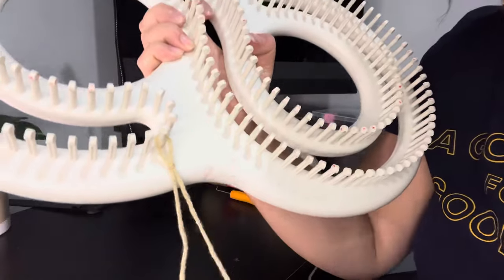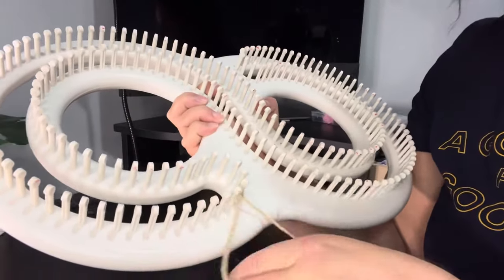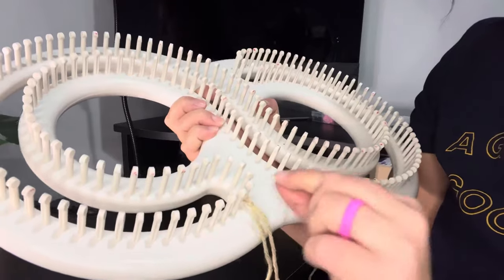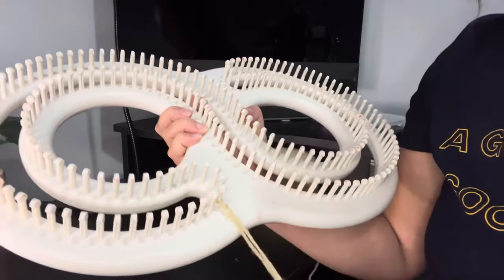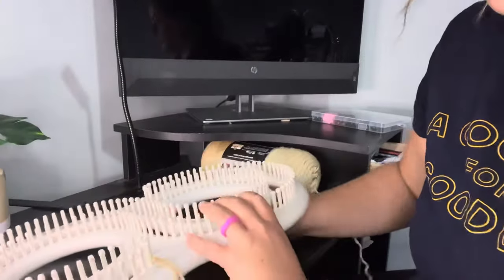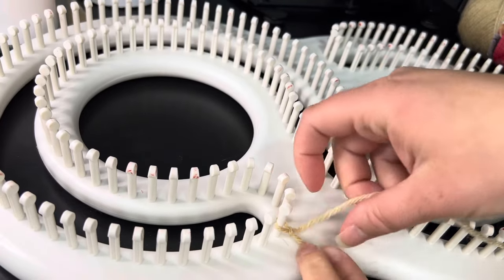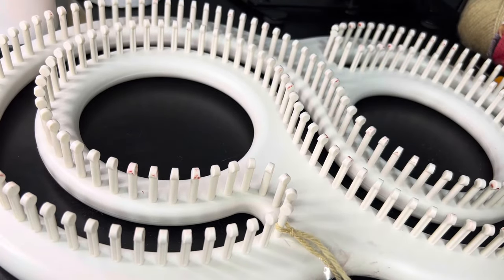I'm just going to loop it like that. Tighten it up, but don't tighten it too tight because you're going to have to move this up over. So we got that started there. I'm just going to tape this piece down so it's out of my way.